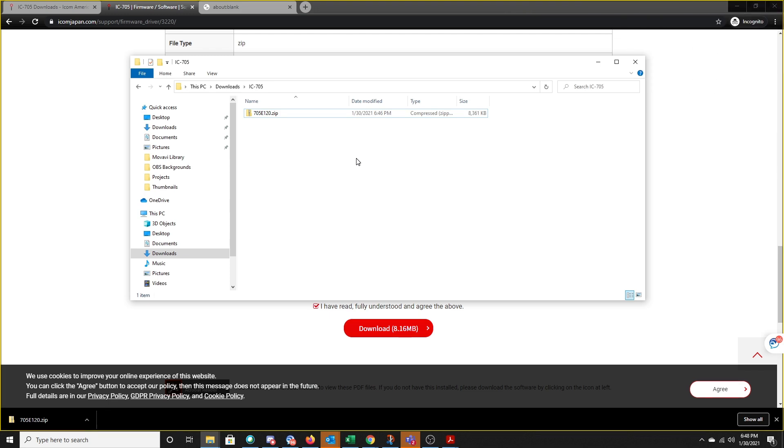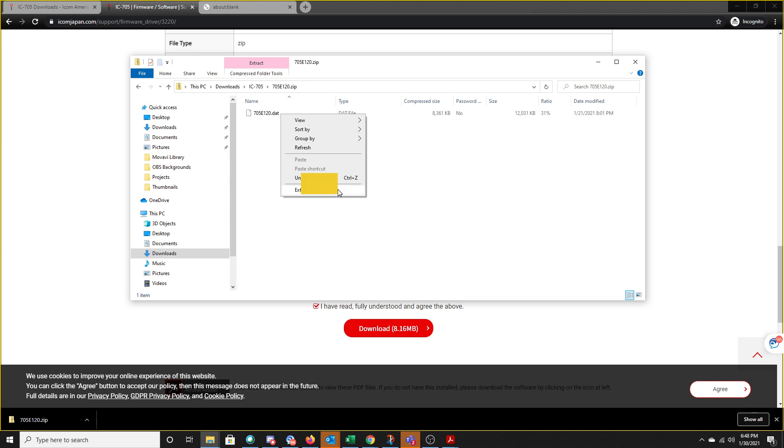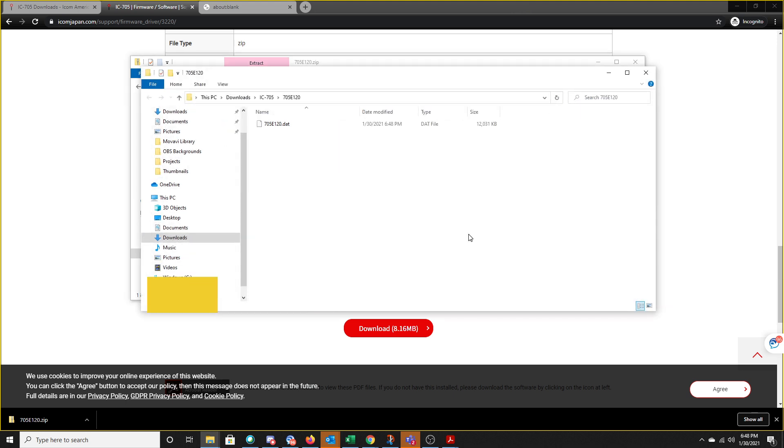In my downloads folder on this PC, I have a folder I created called IC705, and that's where I have this zip file that I just downloaded. I'm going to double-click on that and see that there is a DAT file. I'm going to extract all — it'll ask me for a location within the 705 folder. Now in my 705 folder there is a 705E120 folder for the firmware version, and there's a DAT file that I'm going to need.